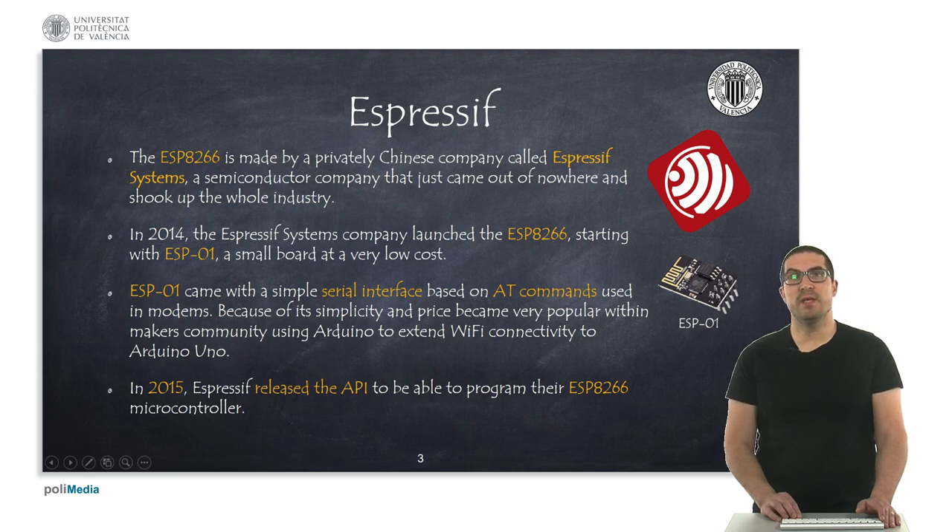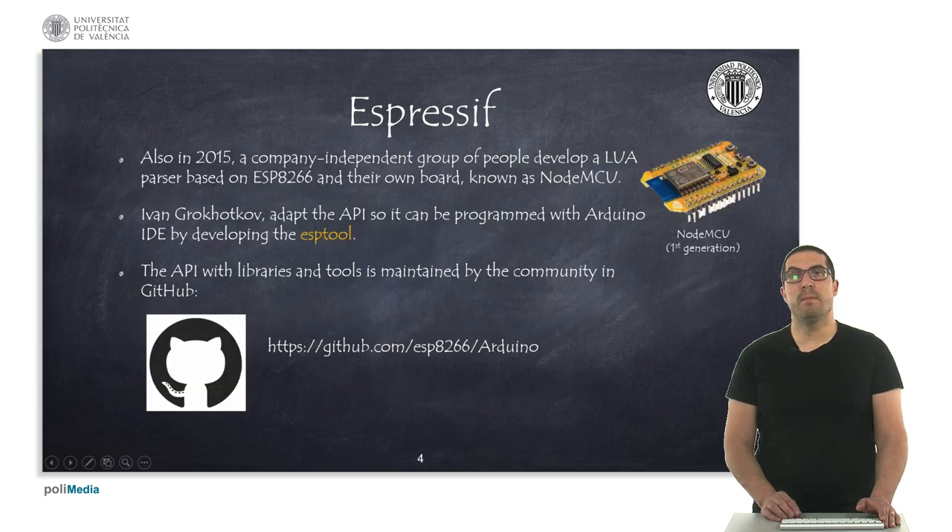In 2015 the company released the API, so the community was able to program the ESP with their own firmware. As a result, a group of people developed a firmware which is an interpreter for Lua, so you could program the ESP processor, and they created their own board known as the NodeMCU. Then a set of tools were developed, particularly the ESP tool, which allows you to program this processor with the Arduino IDE. All these tools are maintained by the community and published on GitHub.